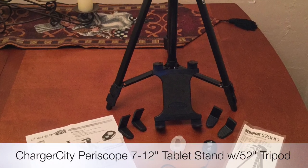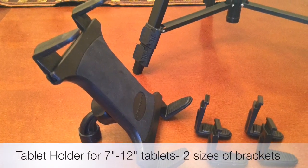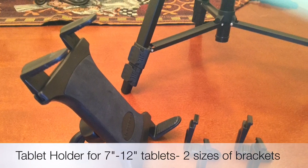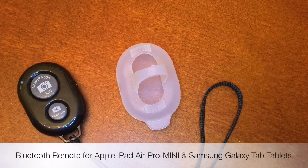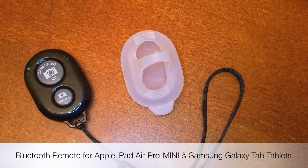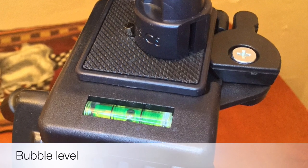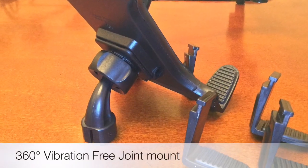Welcome to my video review on the Charger City Periscope tablet stand and tripod. With this tripod kit you get the tablet holder which accommodates anywhere from a 7 to a 12 inch tablet, and you get two different sizes of the brackets. They also include a Bluetooth remote so you can control and take photos and videos with either your Android or Apple product. It's got a built-in bubble level and a 360 degree vibration-free joint mount.